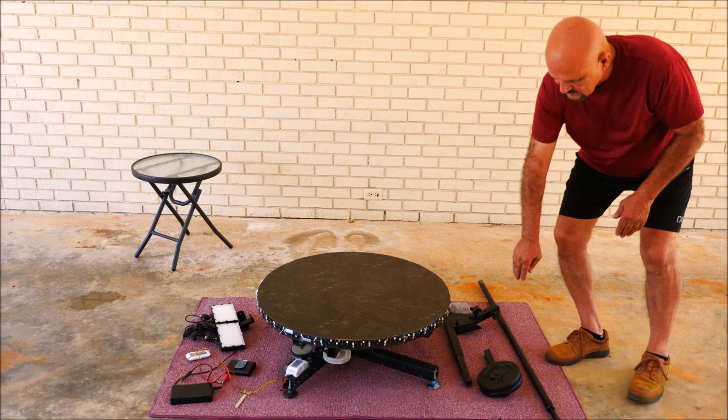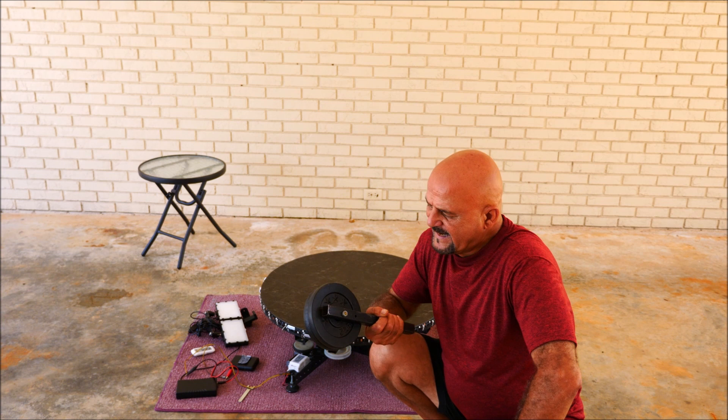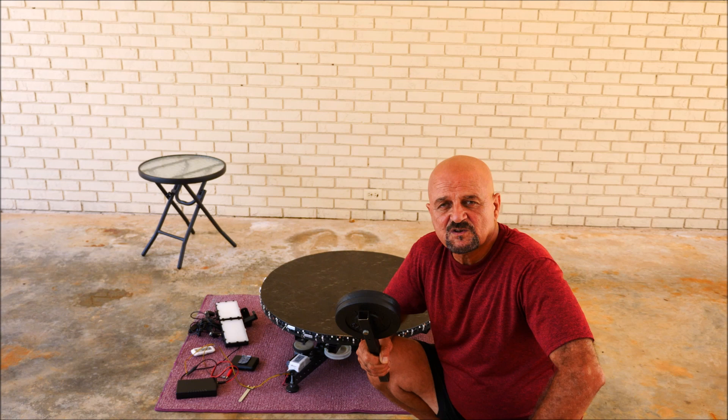In the last video that I made, I didn't have the counterweight. It's a 10-pound counterweight, because I've been using the DSLR camera sometimes. You don't really need 10 pounds — you could put five pounds, depending on what you added to the other side.